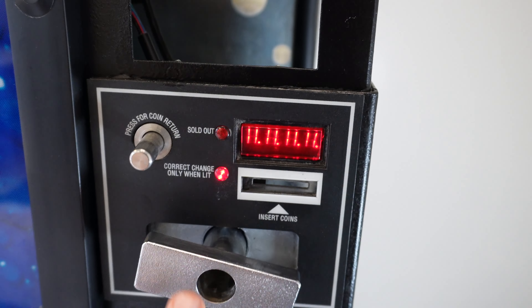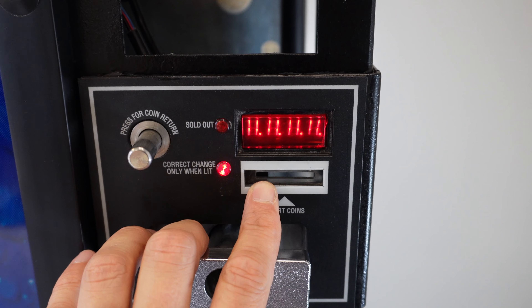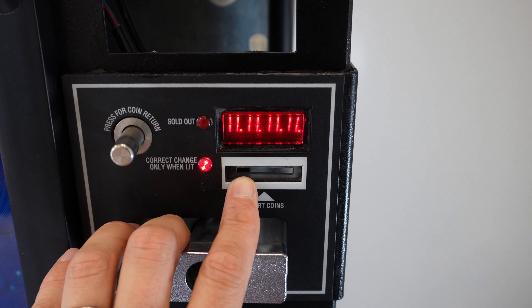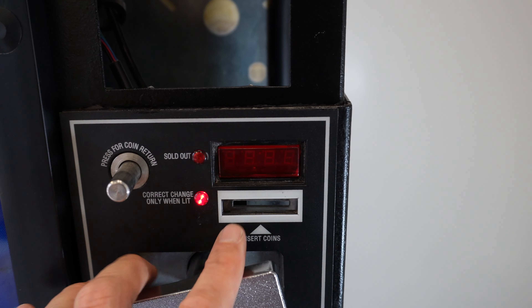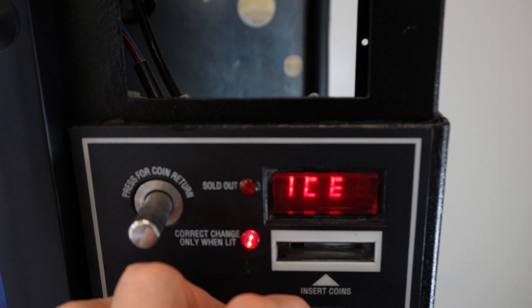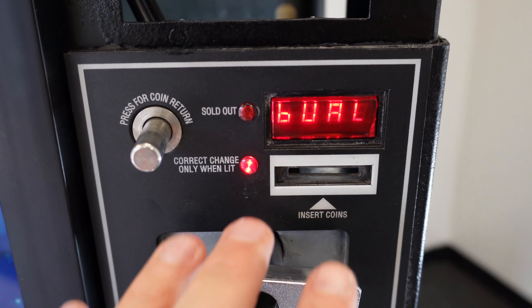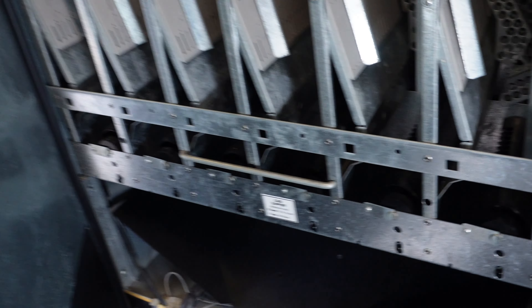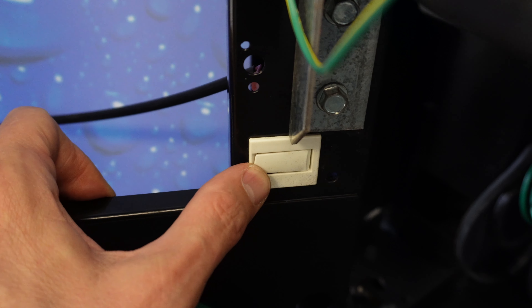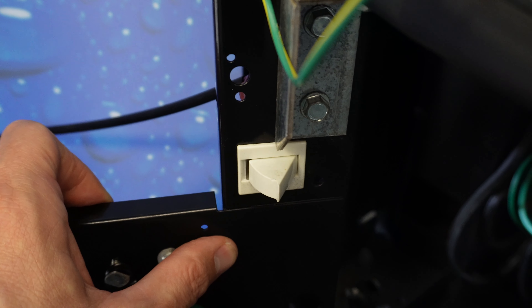The control board is booting up at this point and it's going to kick out any errors — this is a first-time boot up. All right, ice cold — no errors, we're good to go. Once I pull the door away we get our first error from the door switch down here. When this door is closed the switch gets pushed in and puts the board into sales mode; when the door is open it allows the board to go into service mode, which is what we want.